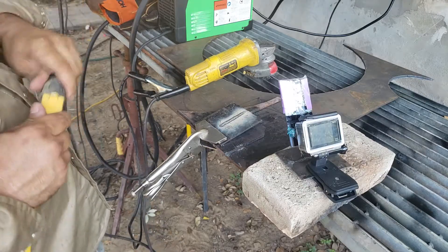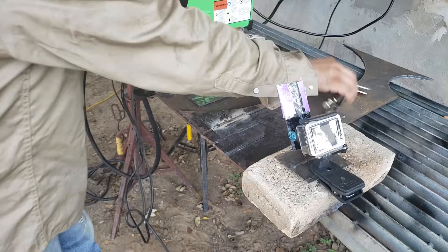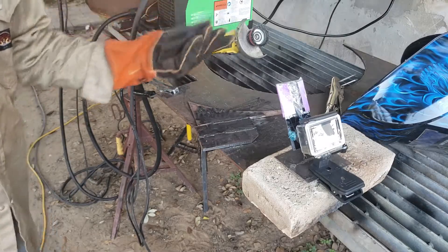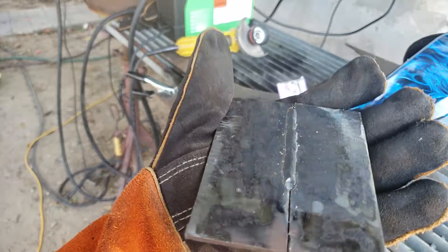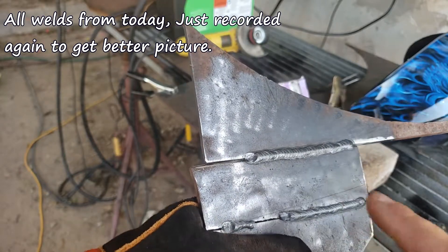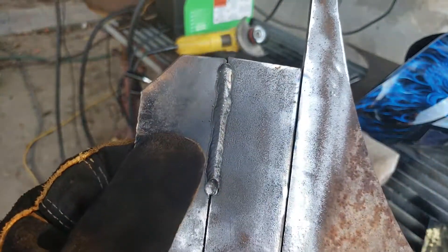A lot of people ask about quarter inch and one eighth, so I decided to use these two thicknesses. We go first with the one eighth. This bottom weld was from a previous video.